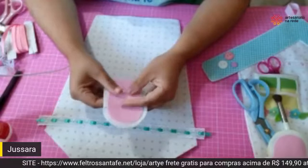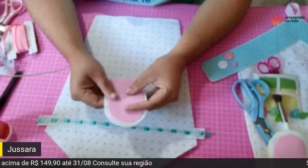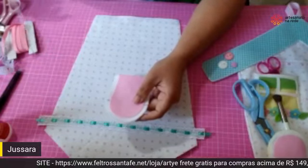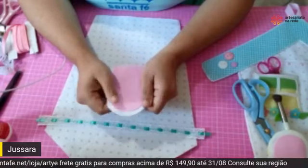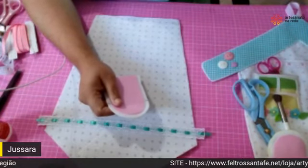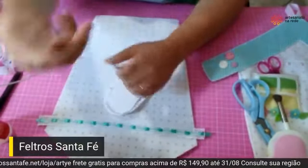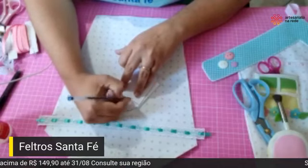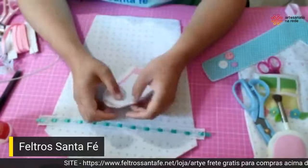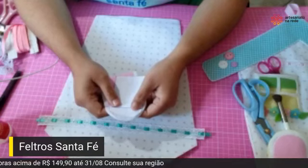A Betânia perguntou se quando você vai fazer produção você corta tudo na mão. Sim, é tudo na mão — eu ainda não tenho máquina de corte, é um sonho. Todo o meu trabalho é feito à mão. Pra quem está chegando agora: o início da frase é 'Feltro Santa Fé'. Anota esse pedacinho. Eu vou colocar mais alguns pedaços da frase e no finalzinho, se você for sorteada, escreve a frase completinha.